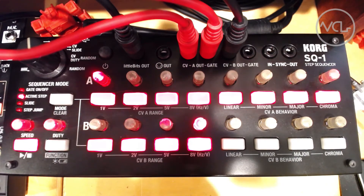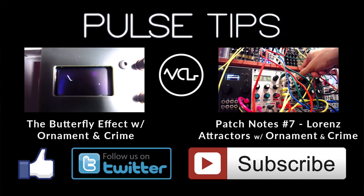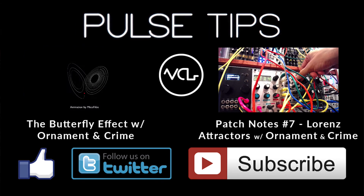How are you using the SQ1? Let us know in the comments. Thanks for watching and sharing. As always, please like, follow, and subscribe. And remember, Patch Smarter.